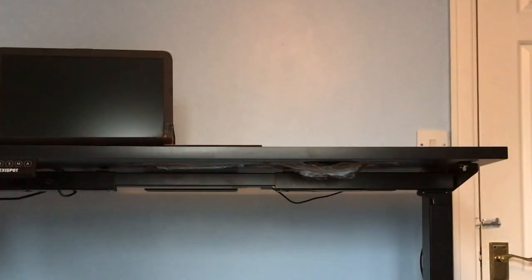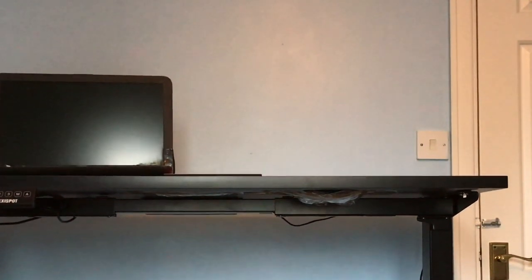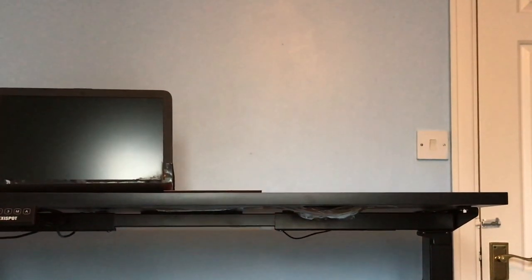I have no capability putting things together, so this was put together with help, but I'm reliably informed that it's not too difficult, although you will need some tools for the motor mechanism.